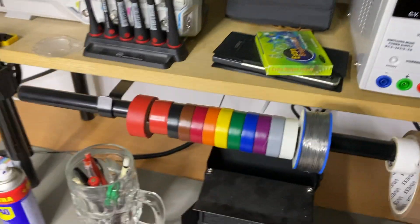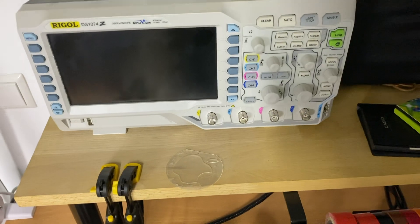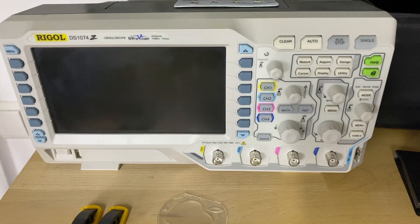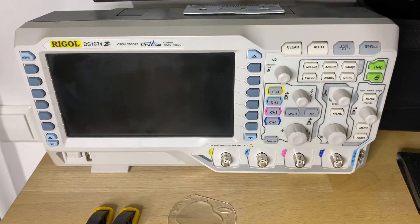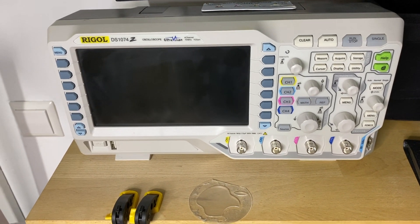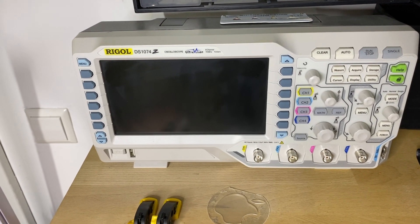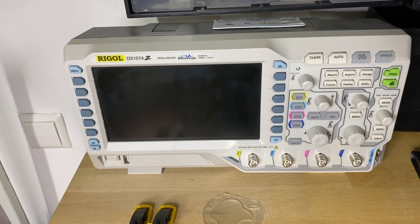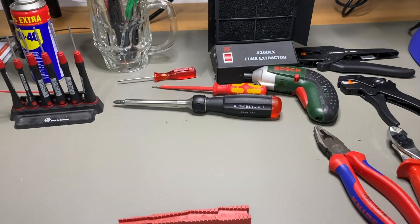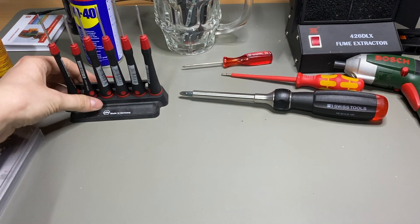Another tool you can own but don't have to is an oscilloscope — a digital one. This is a Rigol with a built-in signal generator and four channels. For most home workbenches it's overkill, but they aren't expensive anymore, so if you dig deeper into electronics it's a nice option to have.